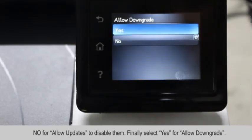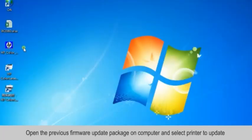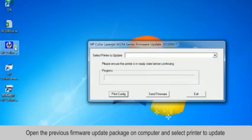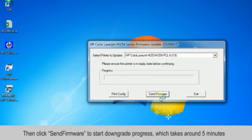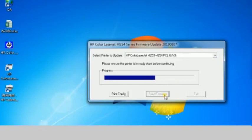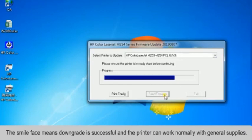Now you can allow downgrades — enable the Allow Downgrade switch. Then switch to your computer and select the printer update icon. Choose the printer and send the firmware to the printer, which you downloaded. We will put a link to this firmware in the description of this video.